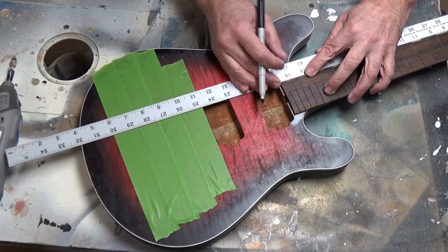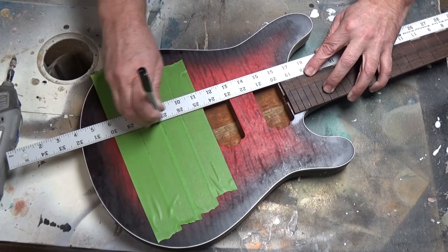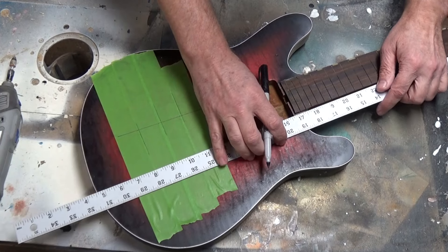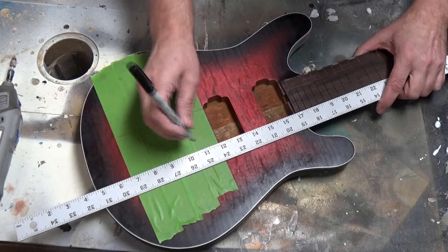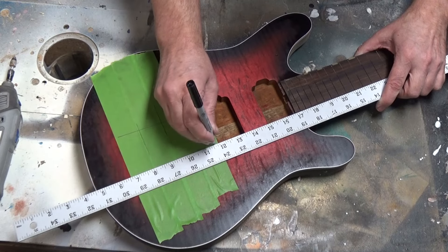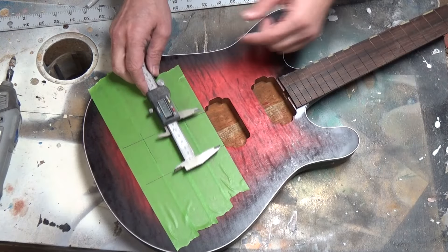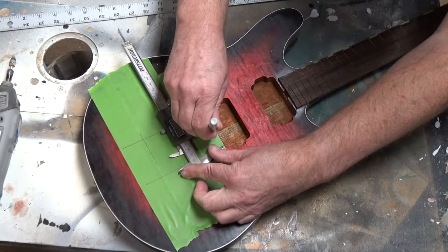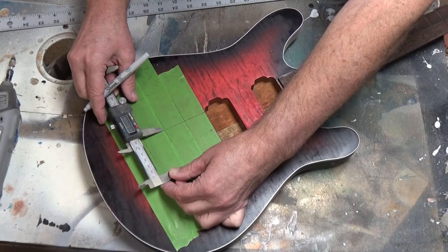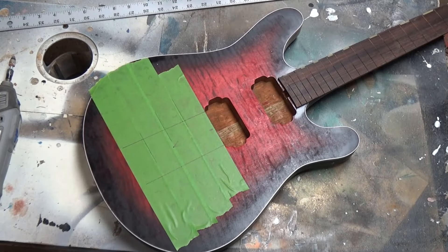I'm putting a straight edge down the side of the neck and then scribing a line. This tells me where my center is going to be for the neck. Between those two lines, dead center — that's the center of my neck. That's what I need to be following, and that's going to be the guide to everything. If you don't get that right, you're going to be making a lot of mistakes.